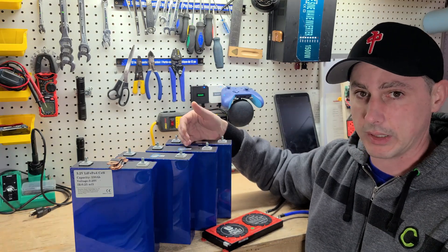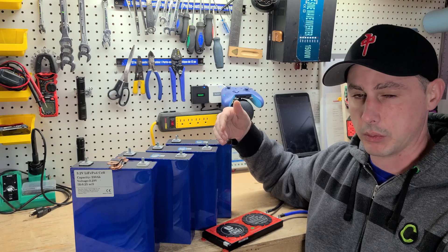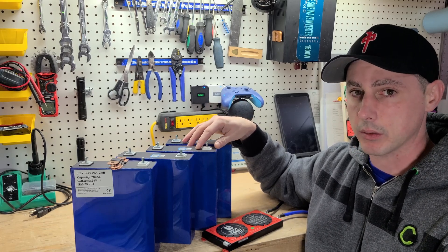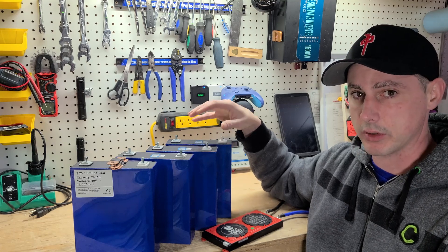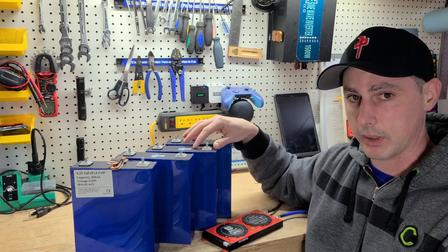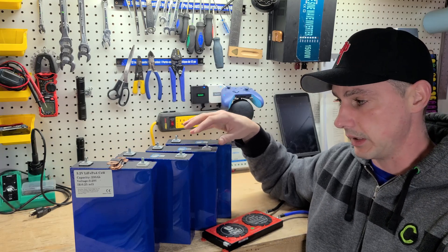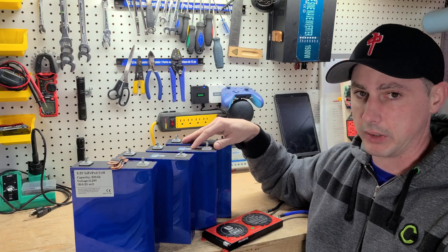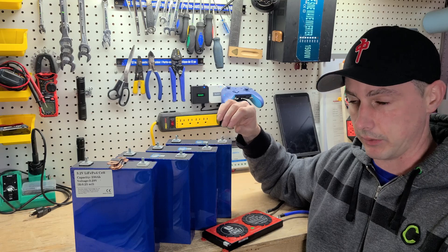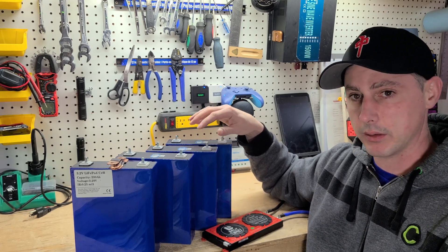Going from your house to a campsite, plugging into electrical, and then back home and plugging into the house — that's not going to be good for these batteries either, because they need to be discharged and charged to flex, and they don't like to be kept at a full high state of charge constantly. So these are not ideal for somebody who's just driving to camp, plugging in, driving home, plugging in. If you're driving out somewhere and just running off of battery, these are great.